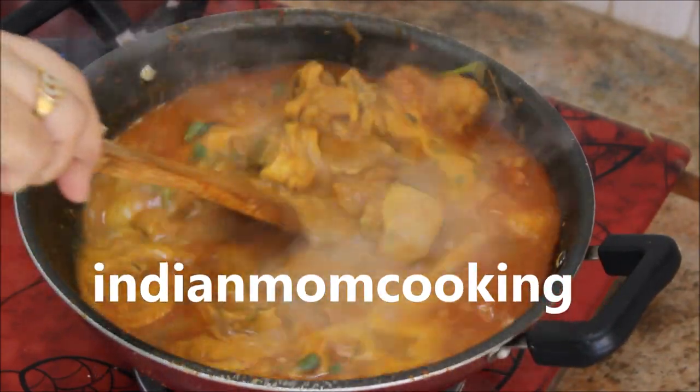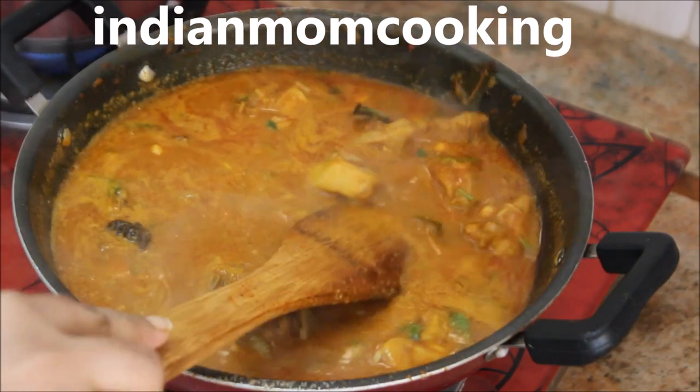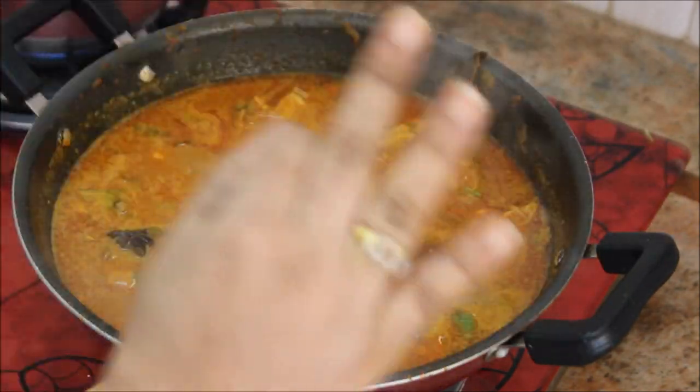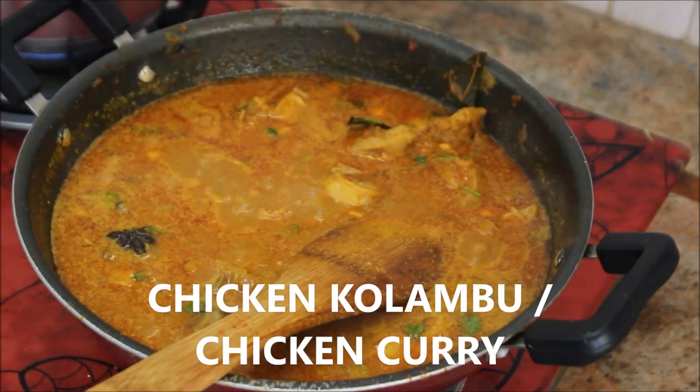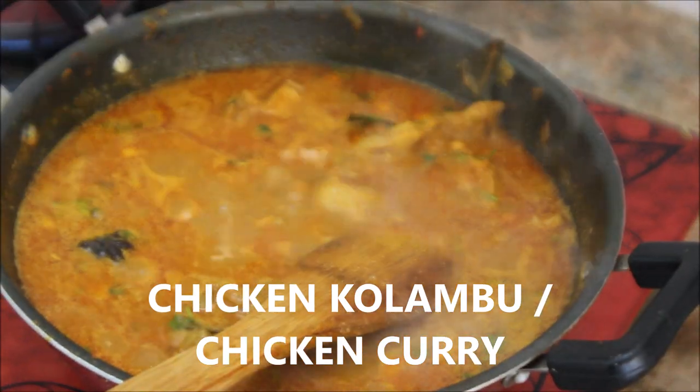Hi, hello everyone, welcome back to my channel Indian Mom Cooking. Today's recipe is going to be chicken curry or chicken colombo in Tamil, and I'm going to show you how to make it.